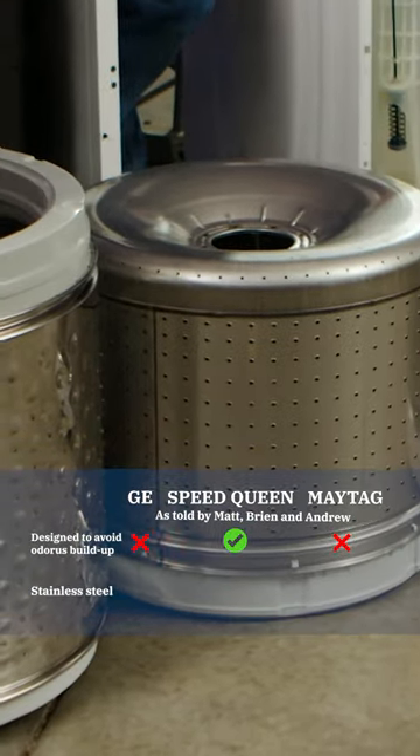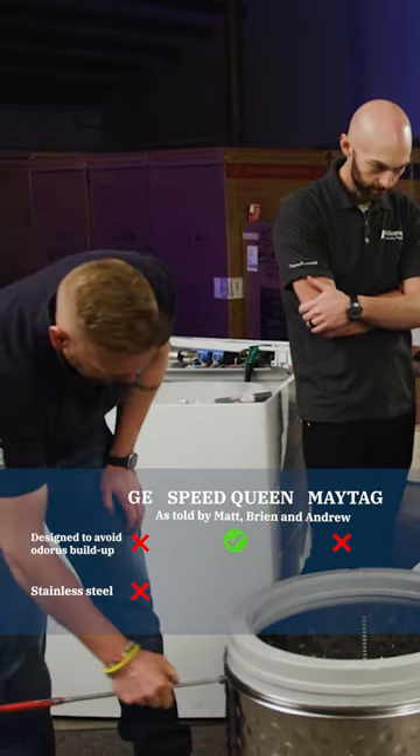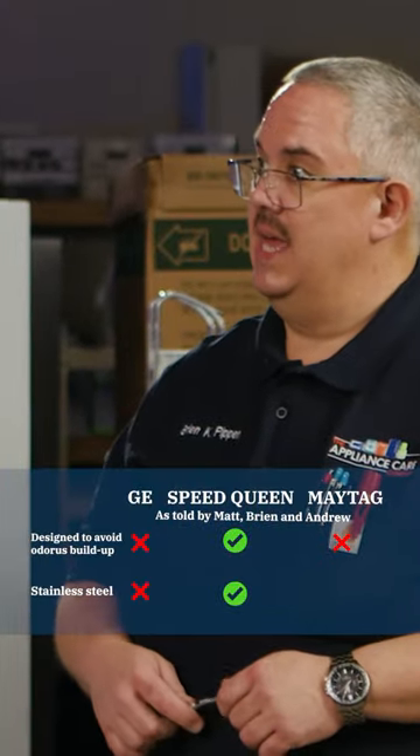True stainless steel is not magnetic — that's true. That's the difference. This looks like it's stainless, but it's not. It's just a polished metal finish.